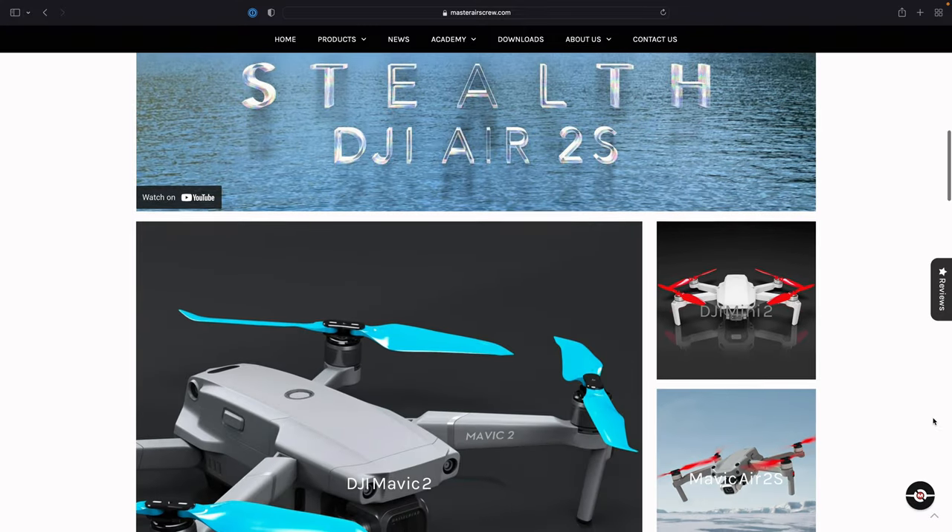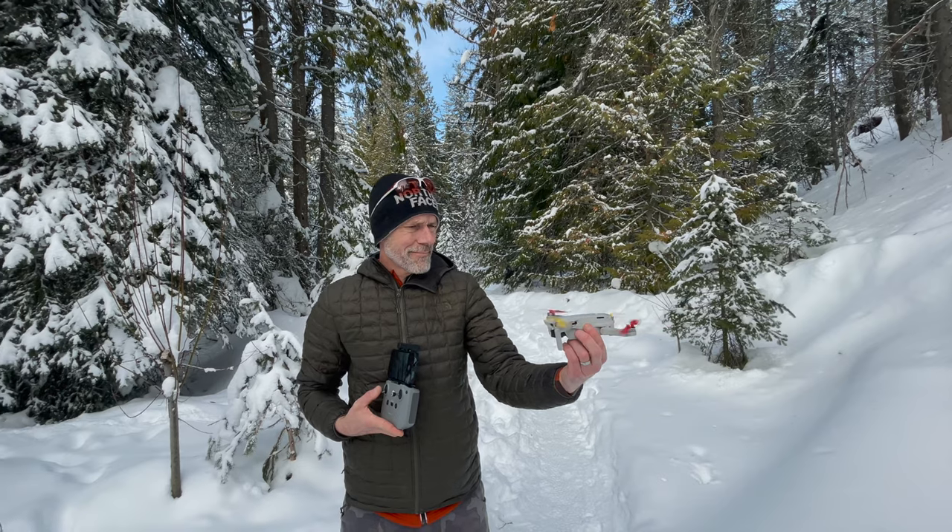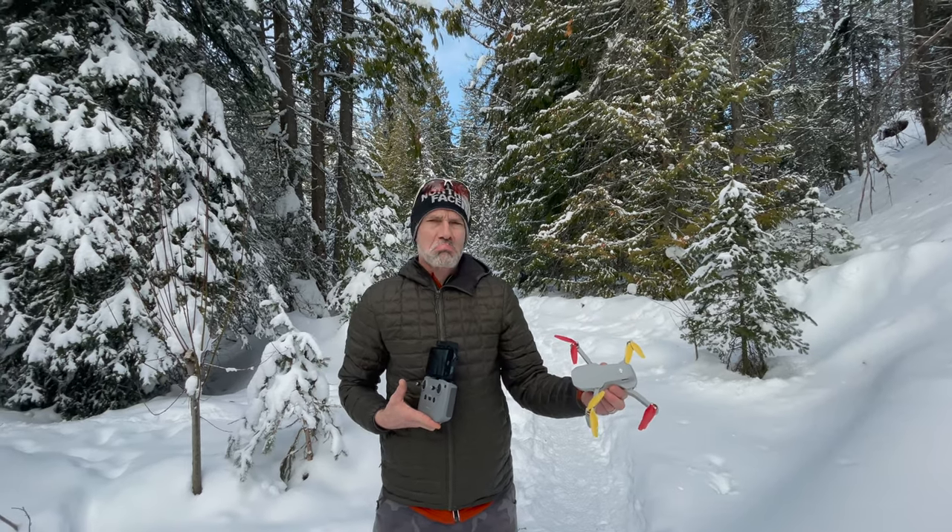If you have never heard of Master Airscrew, they are a US company based in California and they have been designing and making propellers for model aircraft for over 40 years. They make propellers for almost every DJI drone and have a solid reputation for making quality products. These stealth propellers were just released last fall for the DJI Mini 2 and SE.